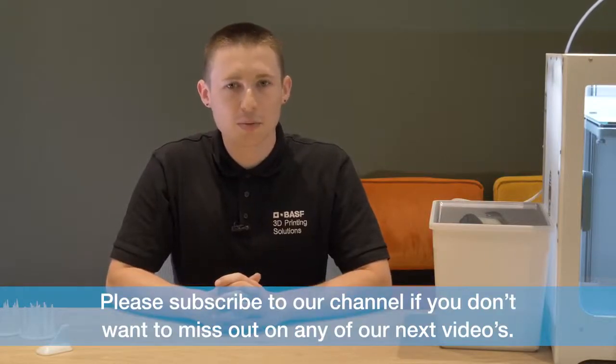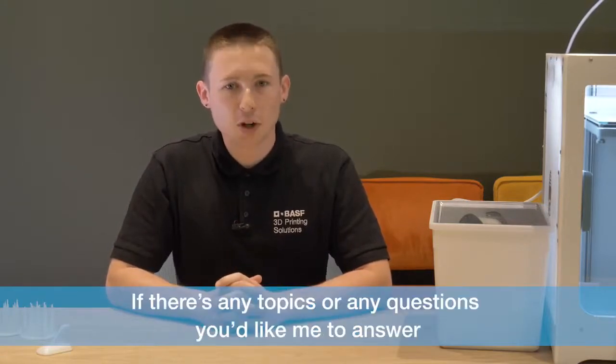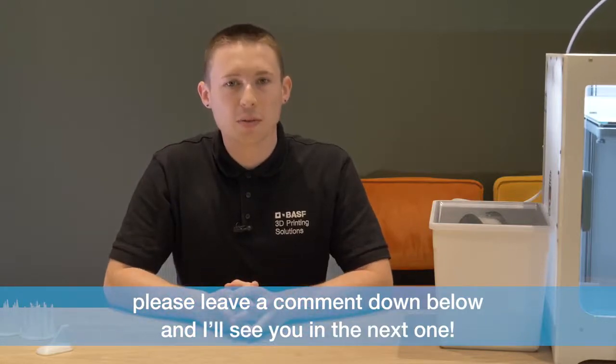Thanks for watching. Please subscribe to our channel if you don't want to miss out on any of our next videos. Give us a like. If there's any topics or any questions you would like me to answer, please leave a comment down below and I'll see you in the next one.